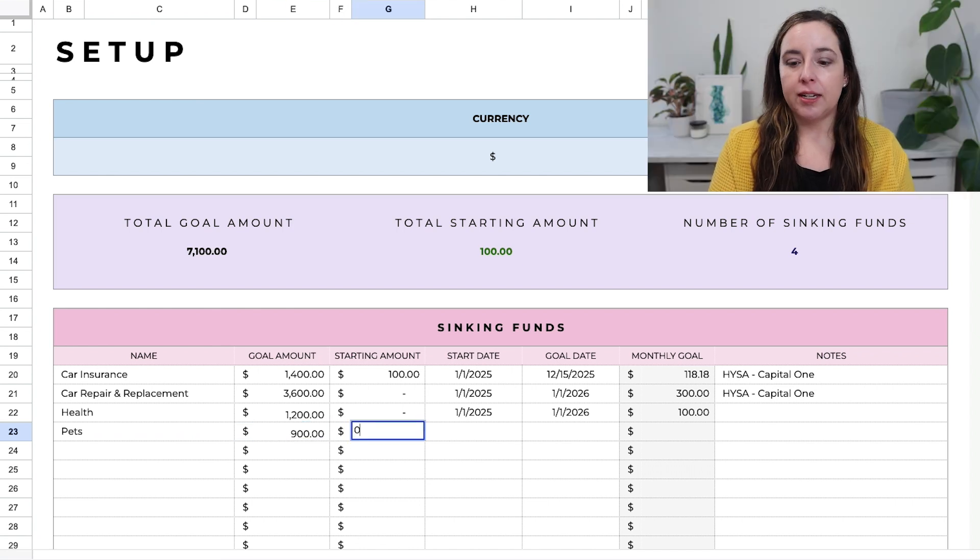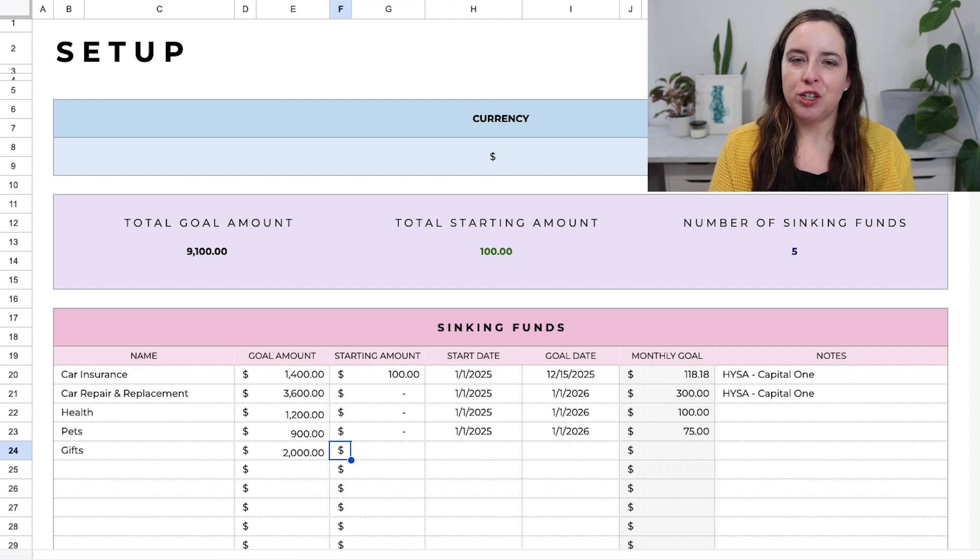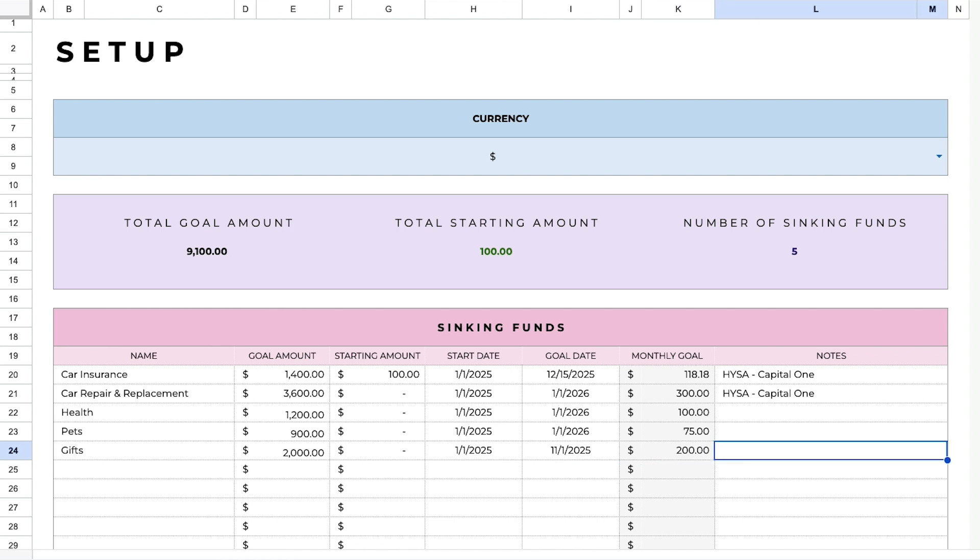This helps you see your target monthly savings. Based on the start date and goal date in the sinking funds table, the spreadsheet automatically calculates how much you need to save every single month to hit that goal. It's very important to have a goal date so you know how much to put in each month. You can always come back to this table for the monthly contribution amount, or set up automatic contributions based on the calculation. Either way, you'll hit your goal by the desired date.